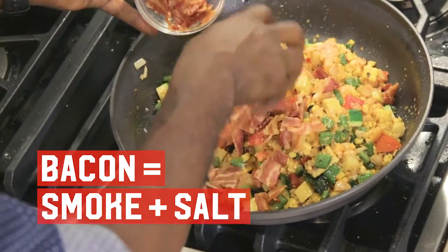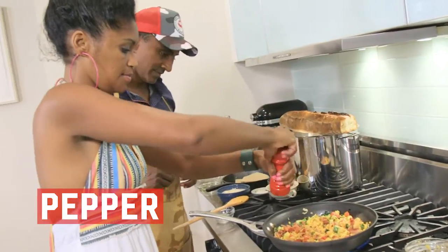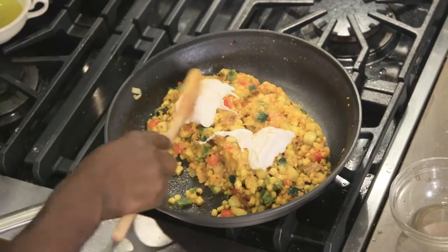The smoke and salt you get from the bacon. Then we want to increase the heat. You're gonna add in some black pepper. It's almost ready now. I'm gonna turn off the heat, then I'm just gonna add in the yogurt.